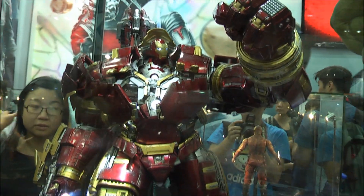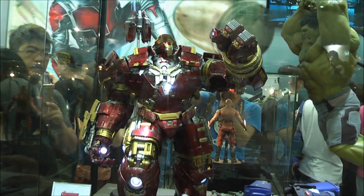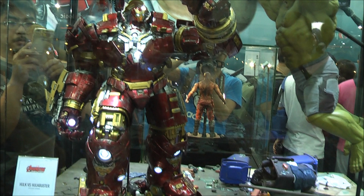I think most people know this is an extremely large diorama and the Hulkbuster is a massive piece with lots of working lights all around.